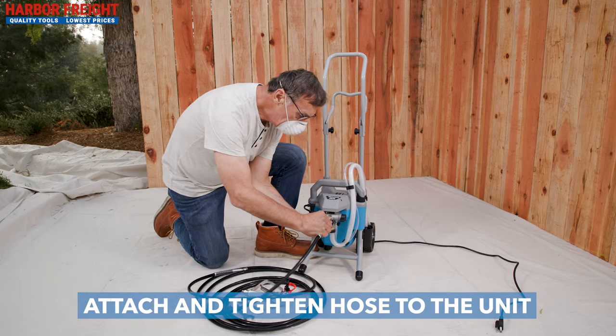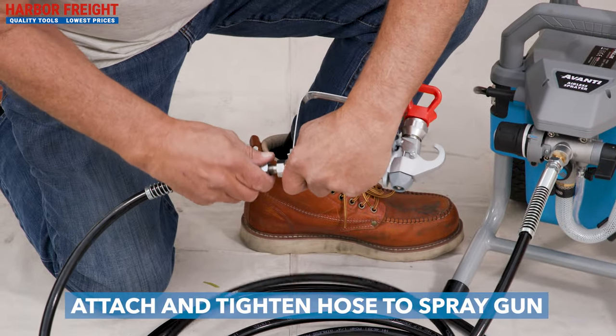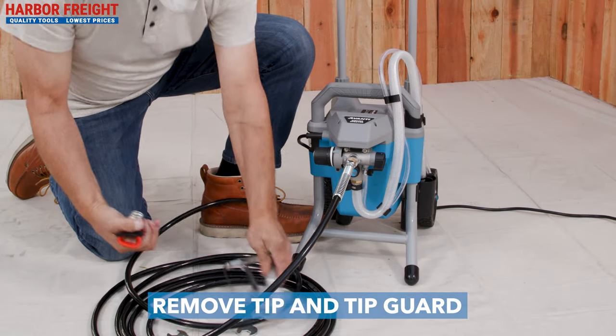To begin painting, attach and tighten the sprayer hose. Attach the other end of the sprayer hose to the spray gun. Remove the tip and tip guard to begin priming the system.